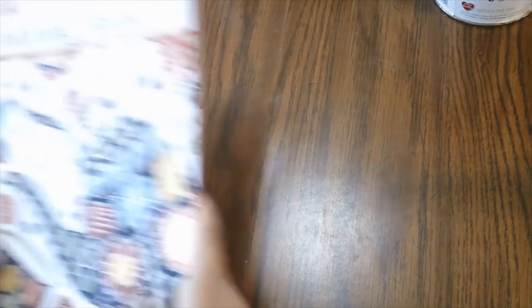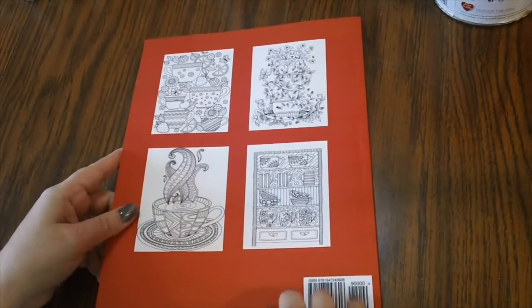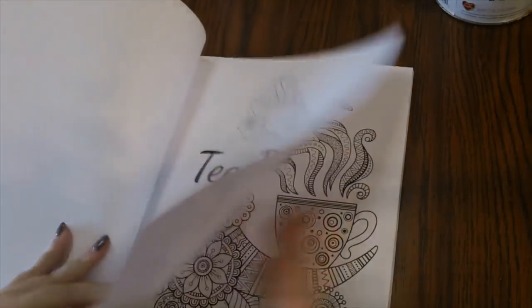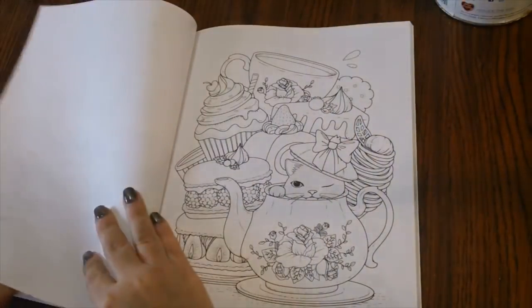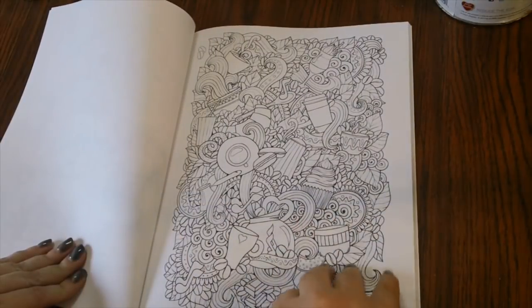Next we have Tea Party Coloring Book — this one is an adult coloring book for tea lovers. I don't really see an artist on here; I think this one must be a variety of different artists. There's the back of it. It feels like it is on CreateSpace paper.